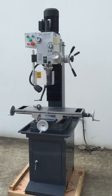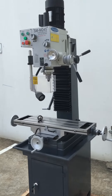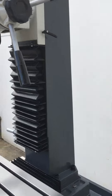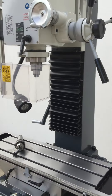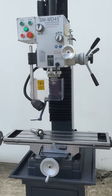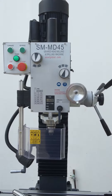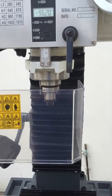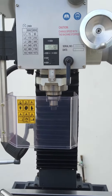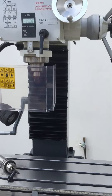Our MD45 is one of our base model mill drills. It's an all geared head 240 volt machine, and one of its main key features that customers and operators like is the dovetail up and down vertical slides, which gives accuracy, rigidity and reliability. The MD45 has a 45mm drilling capacity, also milling and tapping, and features a large MT4 spindle fixture holding.